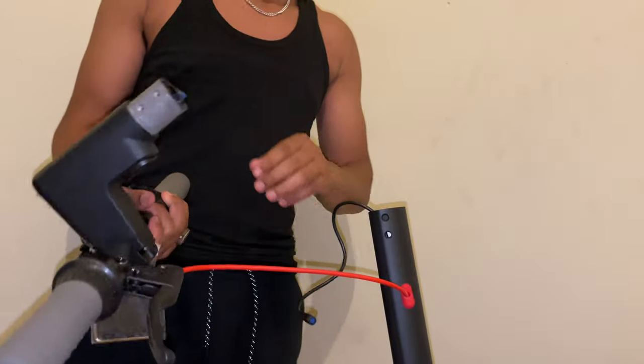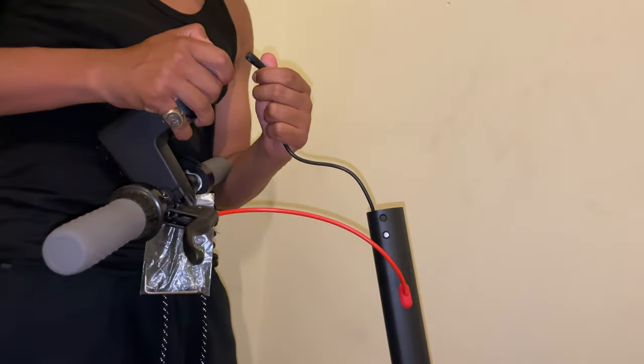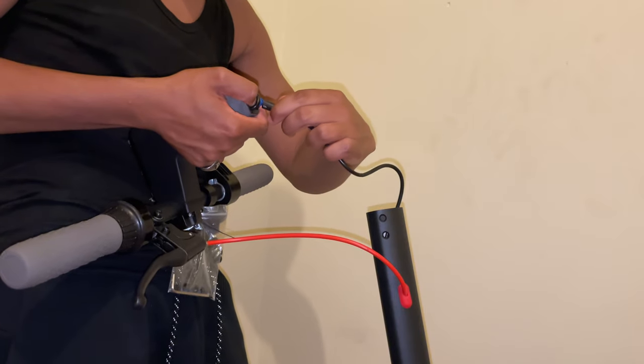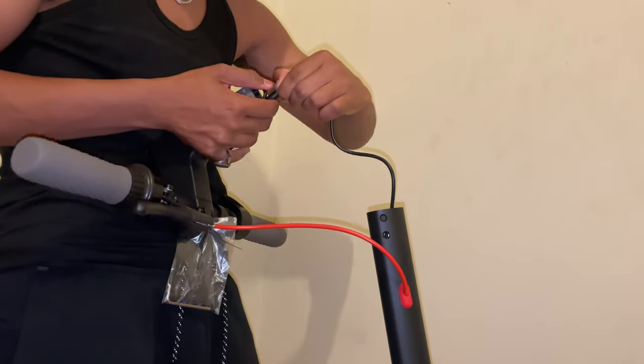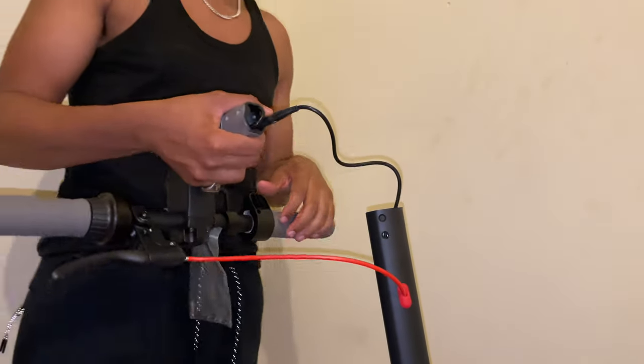Our motor is also not on the front of this scooter but on the rear. We have a 350-watt motor with a rear drive on this scooter. We need to connect this cable here to this blue cable here, so we just need to slot that in, match it up, and it pops into place just like that.